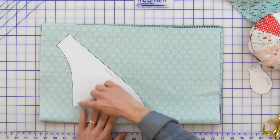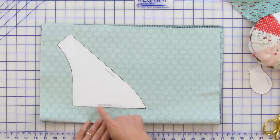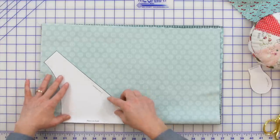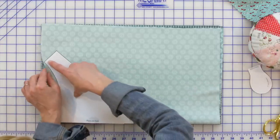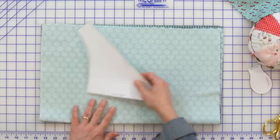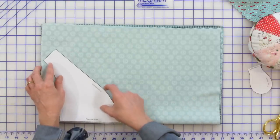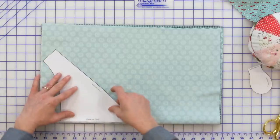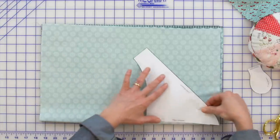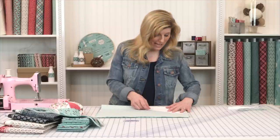On your pattern shape, the dash line is your sew line, and there's a dash line that says place on fold. Go ahead and place the pattern on the fold, making sure you're lined up so you're not accidentally missing the fabric underneath. You'll see how you have room to make a second bib — out of two fabrics you can get two bibs!